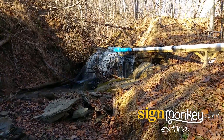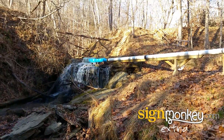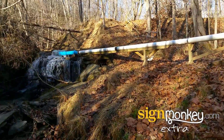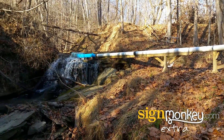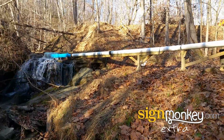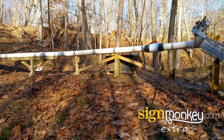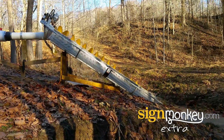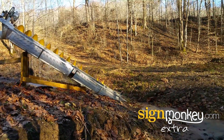We had a pretty good rain last night, so we actually have more water going through our system than is required. That's why a lot of it is actually just overflowing our water catch. We still have a full pipe running to the screw though, and the screw is producing as much as it could possibly produce right now.